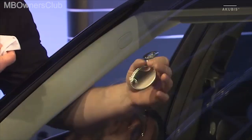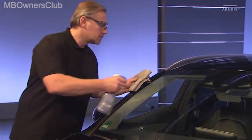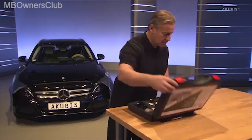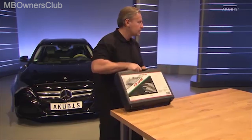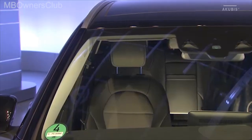Remove the inspection mirror. Last of all, clean the windscreen thoroughly. Now the job is complete. The repaired area is almost invisible.